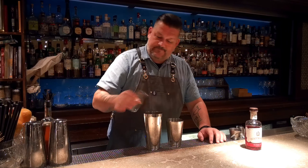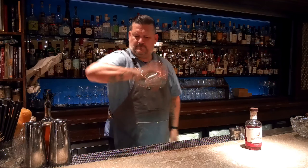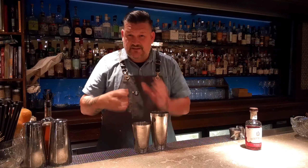Three quarters of an ounce of lemon. We're going to do an egg white. So for this drink, dry shake first. This amalgamates everything really nicely and starts getting the foaming process going.